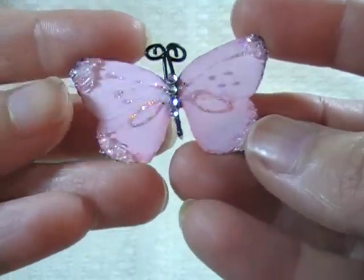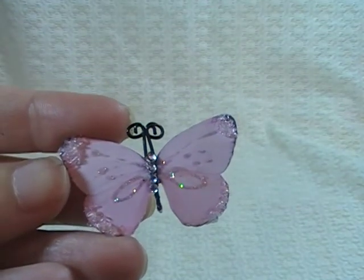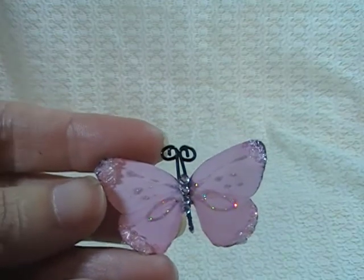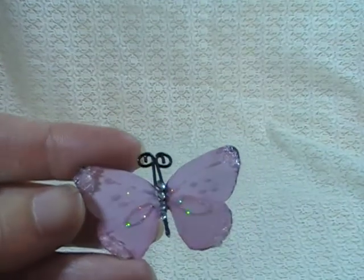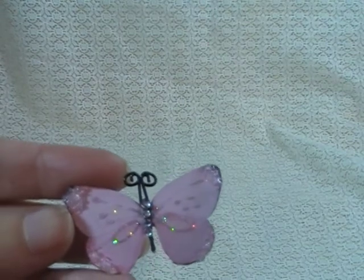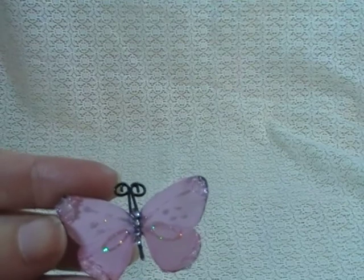Her butterflies are what I think she is more known for when she started her shop — she had butterflies, dragonflies, and handmade flowers. But she has since added a lot of new mixed media product, a lot of manufacturer's product like by Prima. I have just fainted at some of the things she is now carrying — metal pieces, resin pieces, and all sorts of stuff like that. So be sure and check her out.